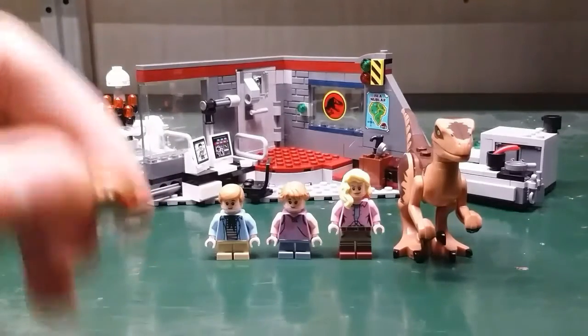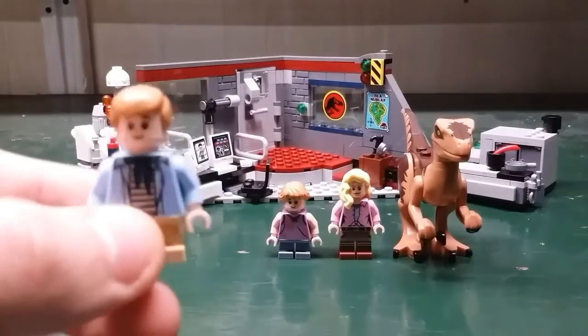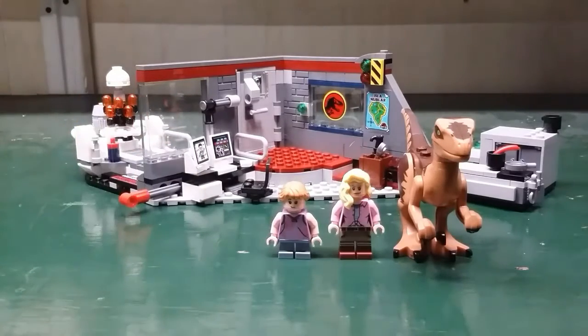He also comes with an alternate hair piece. Next let's take a look at Tim Murphy. He comes with just a normal hair piece, and on one side he has a smiling face.